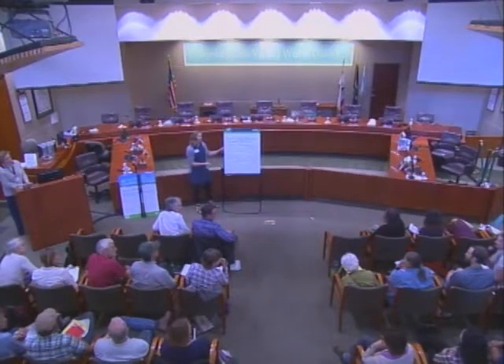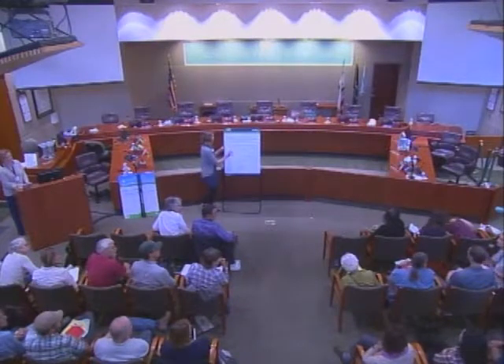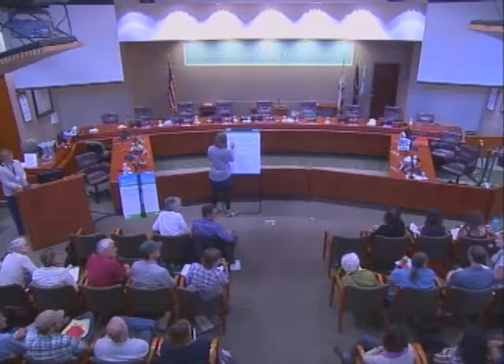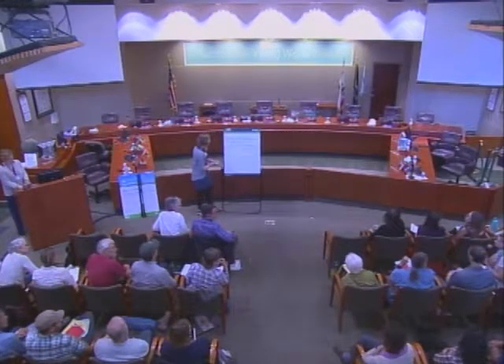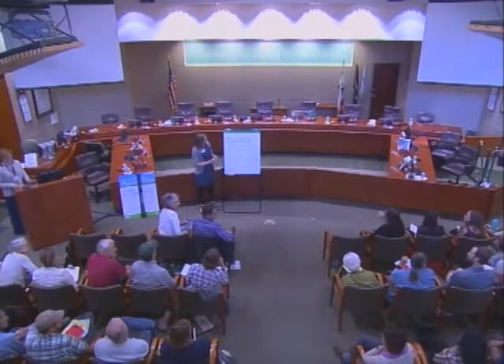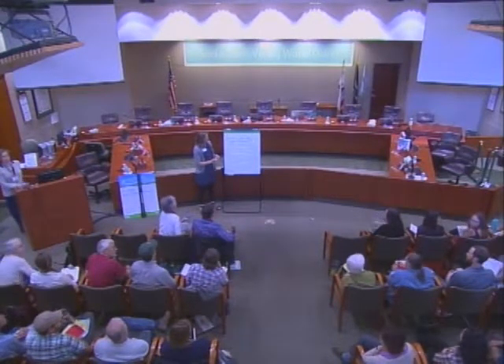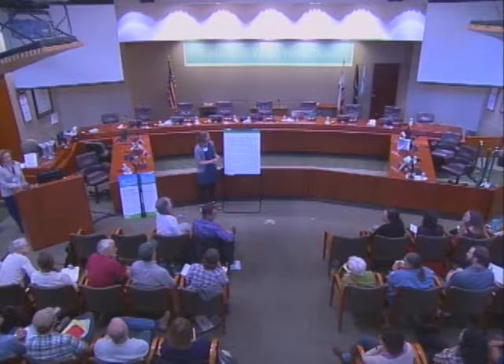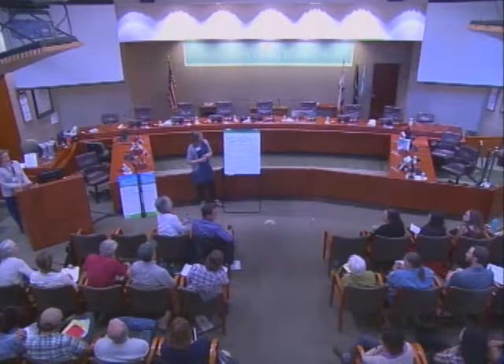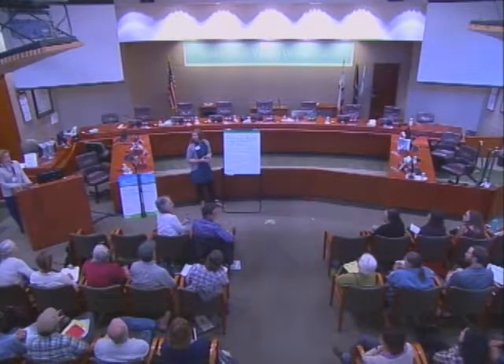I'm Jenny McGee. I'm the restoration lead biologist over at Southern California Edison. My primary project is the Tehachapi Renewable, which is very large and under restoration. Anyone else want to bounce off of what Jenny provided in terms of ideas of risk? High-risk, low-risk areas, size, the scale of the projects you're working on? When would you make a decision about trying to do remediation? When would you not?